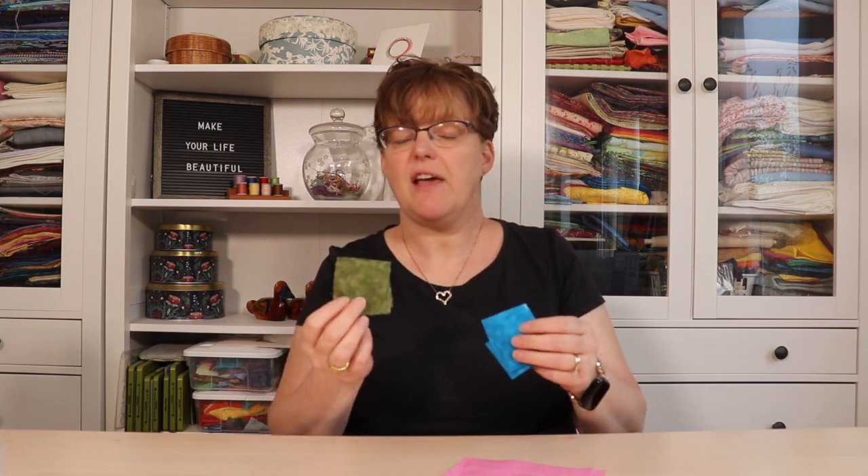This project only takes a few little pieces of fabric. To make this pin cushion you're going to need a six inch square for the center flower part, seven two inch squares that are going to be the petals, seven two inch squares that are going to be the leaves, and then a four inch square for the base.